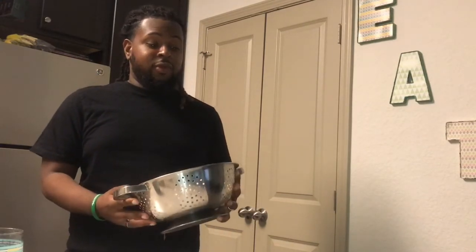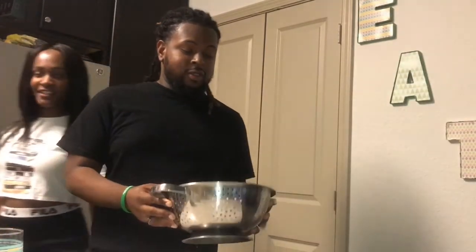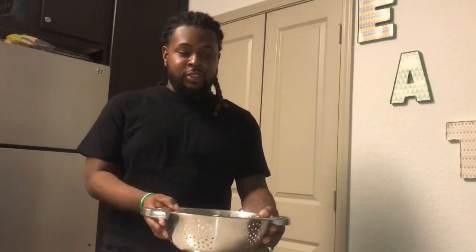I'm going to go ahead and put the chicken wings into the deep fryer. As my wife stated, we're making buffalo wings as well as chipotle honey and regular barbecue wings. Here are the chicken wings going into the fryer — stay tuned.